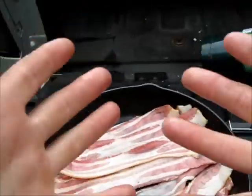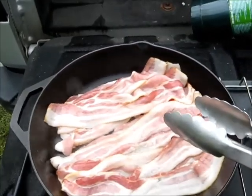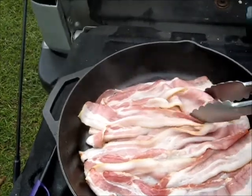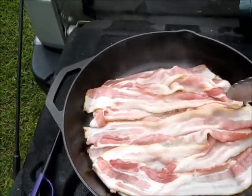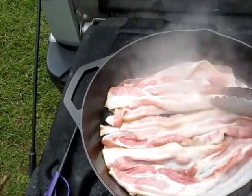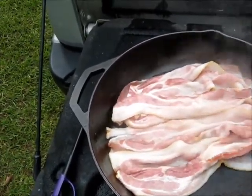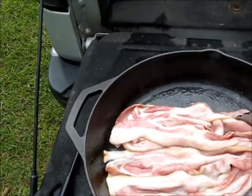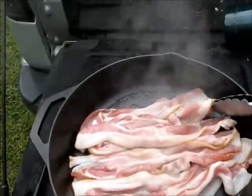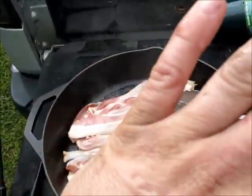Now we need to go get a bottle of water to wash our bacony hands. You just let it sit here and do its thing — every now and then give it a shake. Believe me, it'll come out nice. See it coming up on the heat — slow heat lets the fat render out right there. All that goodness. Again, if you're a heart doctor, turn it off.